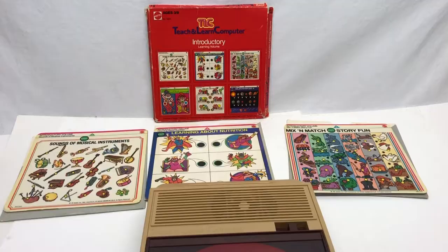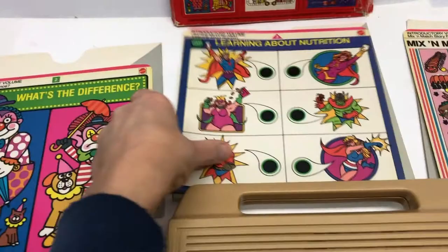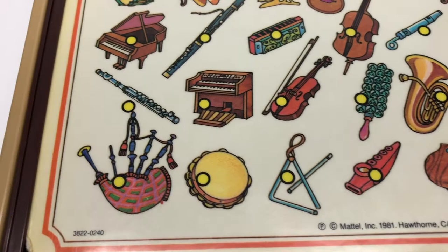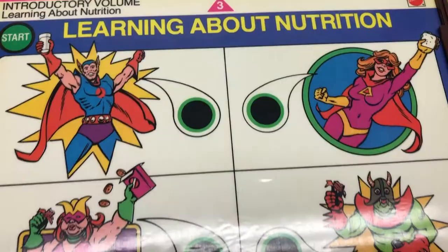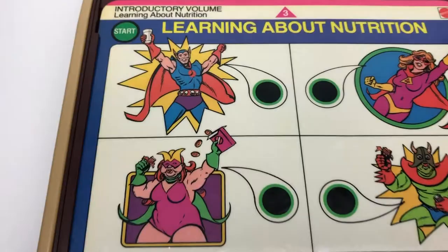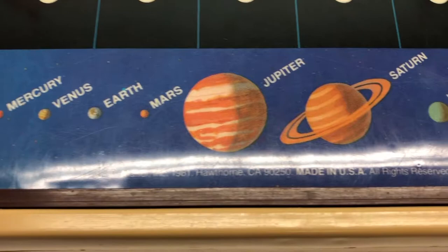Quick look at the introductory volume - it has music, nutrition, mix and match story fun, find the lost dog, and a solar system quiz. Musical instruments: press any button and hear how they sound - guitar. The nutrition section features the junk food king, dessert queen, and breakfast man. Solar system quiz: 'When the moon passes in front of it, it's called an eclipse.' 'You're right.'